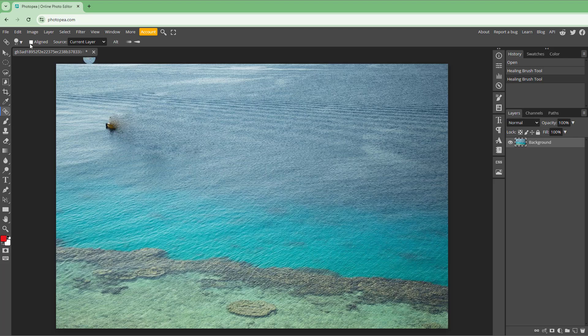You can draw around here as well and make it more aligned. Hold and draw around the boat, and as you draw you can see it copies out the texture from the left side so that it covers up the boat on the right.